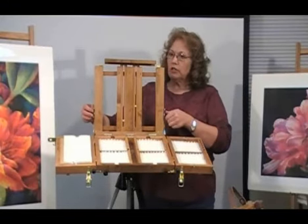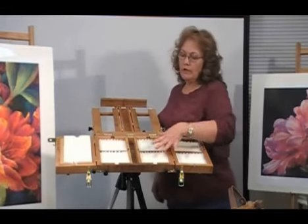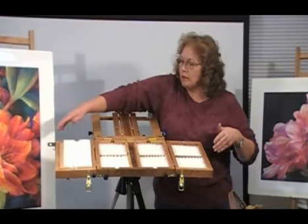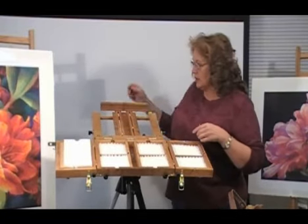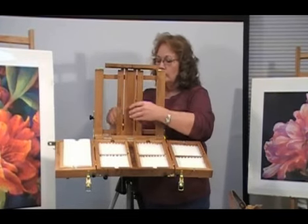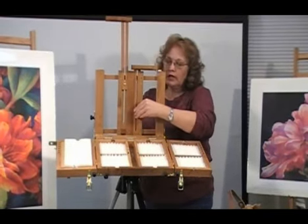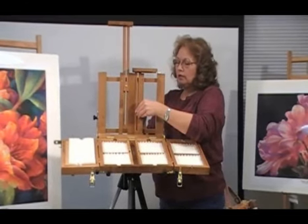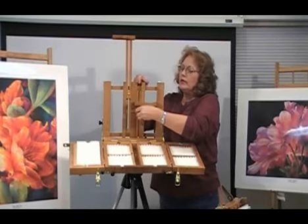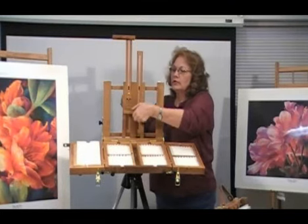The easel back is completely adjustable. It goes from 90 to 180 degrees. When it is laid out completely flat, you have a little over 4 square feet of working space. When this is opened up, this is 28.5 inches. The sliders are very versatile. This one raises to 20 inches. We also sell optional sliders that go 24, 28, and 30 inches. You can take the sliders and flip them upside down, which allows you to have your painting support at any height relative to the box.